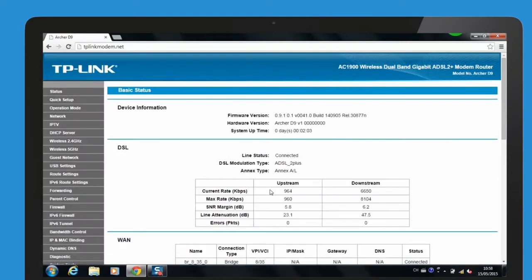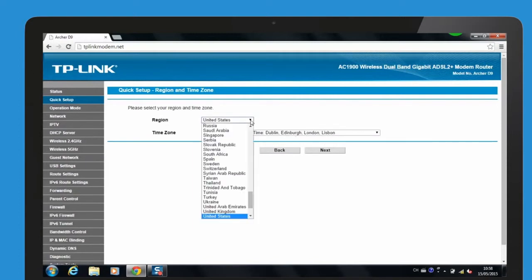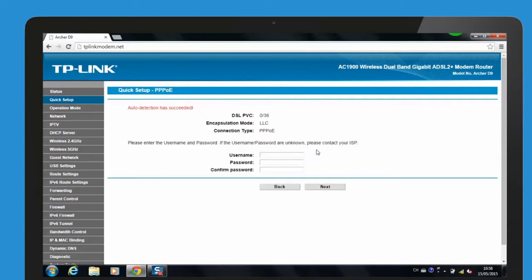Choose Quick Setup in the main menu, then click Next to start the configuration. Select your region and time zone from the drop-down list and then click Next. Select Auto-Detect and click Next to continue. Enter the username and password provided by your internet service provider and click Next to continue.